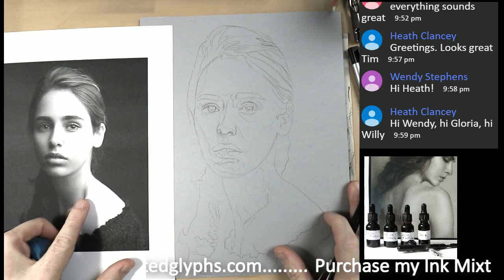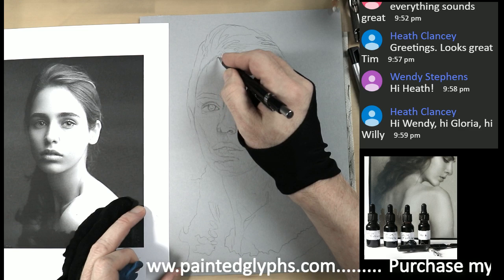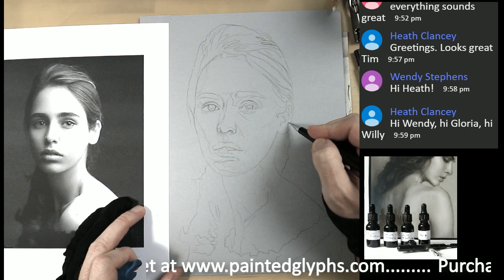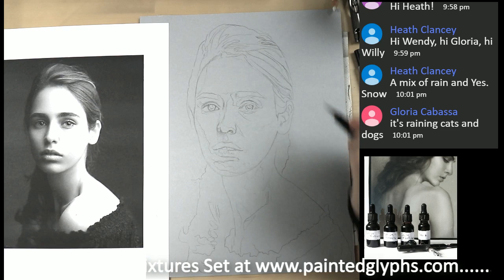I'm almost ready to go in with the paint — it's looking pretty good. I'm happy with it so far and I can make some adjustments as I go in with the ink. The hairline is pretty much done. You see how crucial it is to get this part right — it's so important and it's going to pay dividends in your artwork. I'm doing a live stream right now, but I would probably do an hour or more of just refining the drawing.